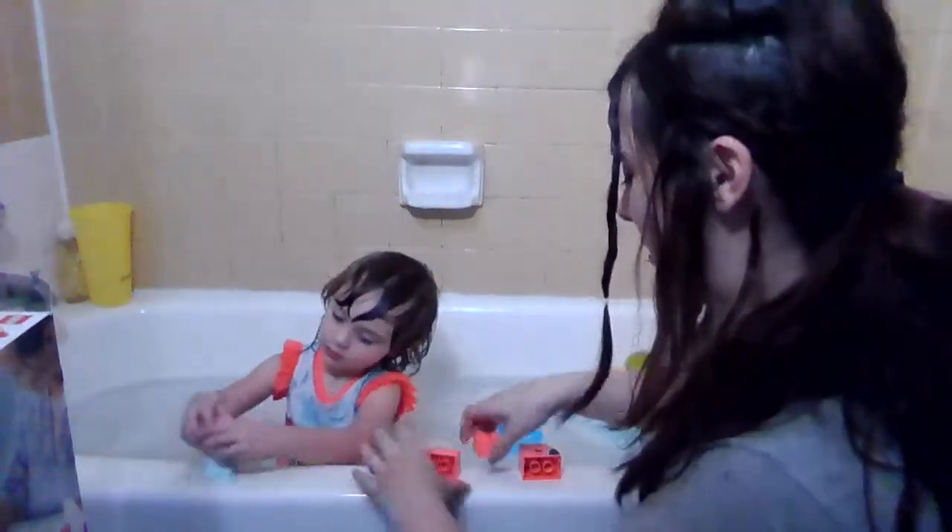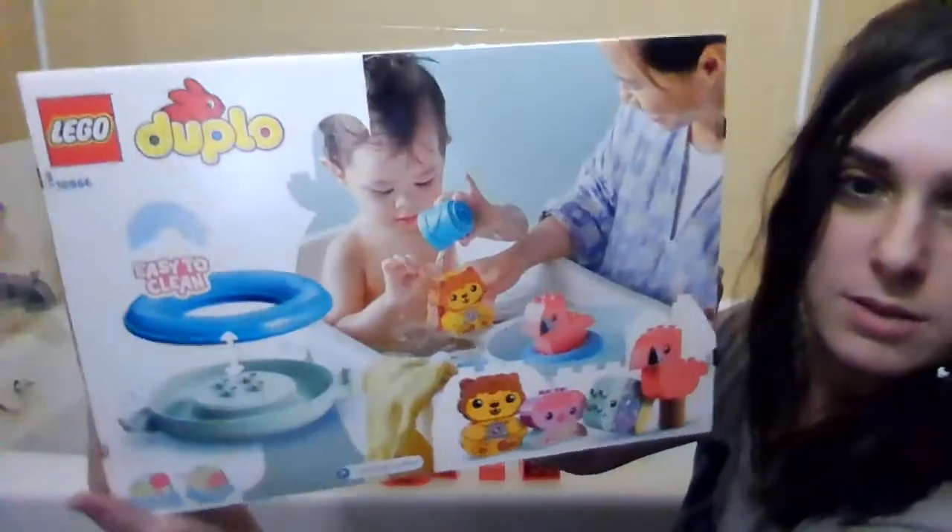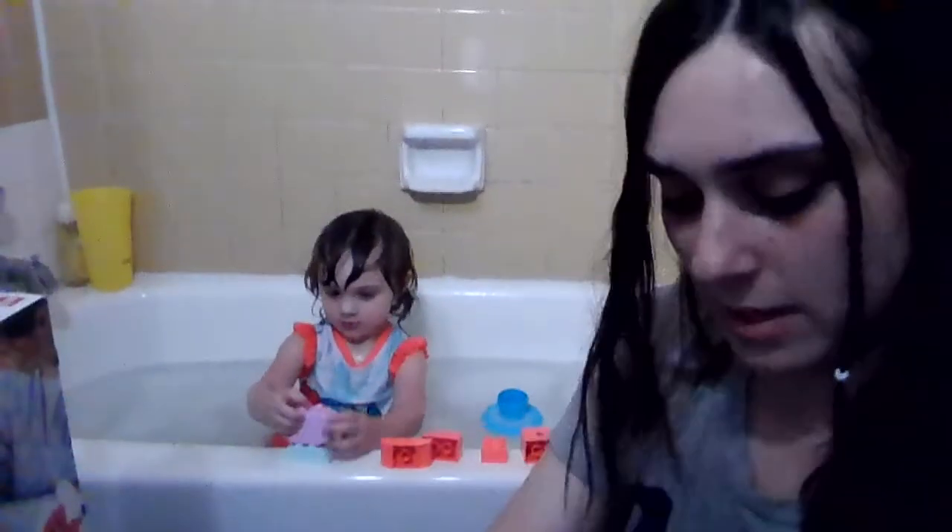I'm gonna try to zoom in on it so I'm just gonna break it a little bit. I don't think she's gonna be able to do all of it but I'll break it all the way. This is like what the box looks like. It came really fast, it was really nice, and we really appreciate the trial for this.